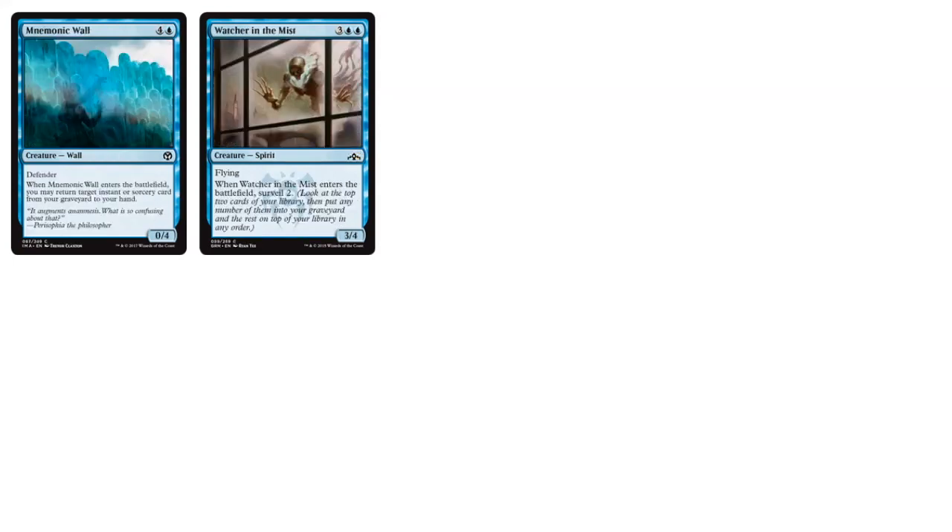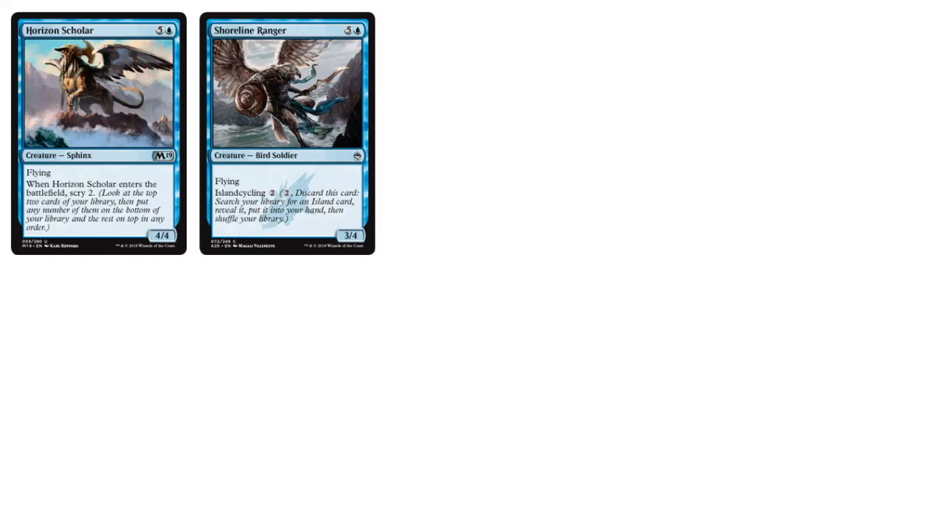As far as five-drops, I'm not a big fan of the Mnemonic Wall — you do get your instant or sorcery back, but it's a 0/4 defender for five mana. Maybe a 2/2 body would be better, but I haven't played with it. Watcher in the Mist is a Guilds of Ravnica all-star — a 3/4 flyer with a surveil effect built in. Going into the six-drops, we've got the Horizon Scholar — a 4/4 flyer with scry two — and the Shoreline Ranger, which is another one of those cycling cards where you discard it for two mana and search for an island. As a 3/4 flyer for six mana, very meh.